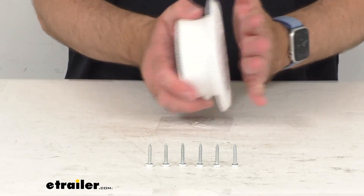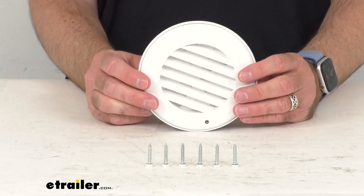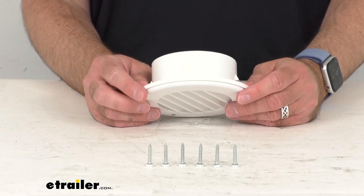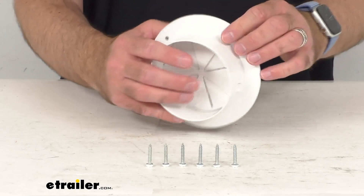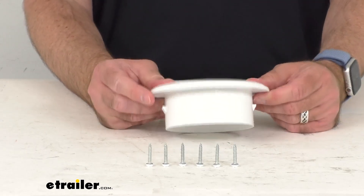This is made here in the USA of durable plastic construction that's actually rated for heating, but this can also be used as a cooling vent. I do see here on this vent that it says it complies with UL94V — you probably can't see that there, but it is stamped there.